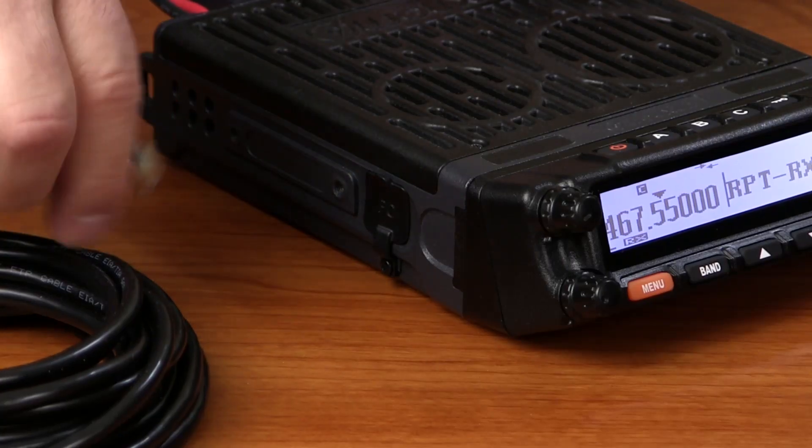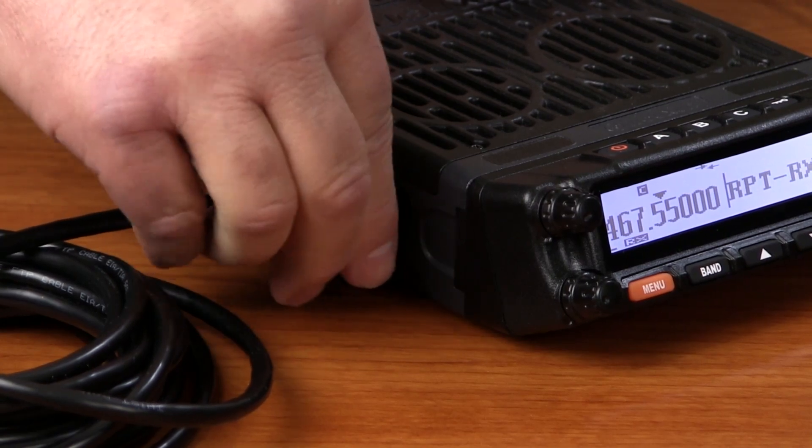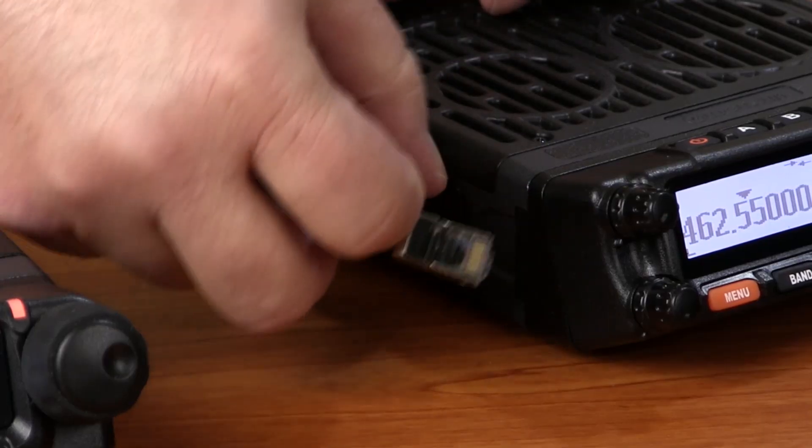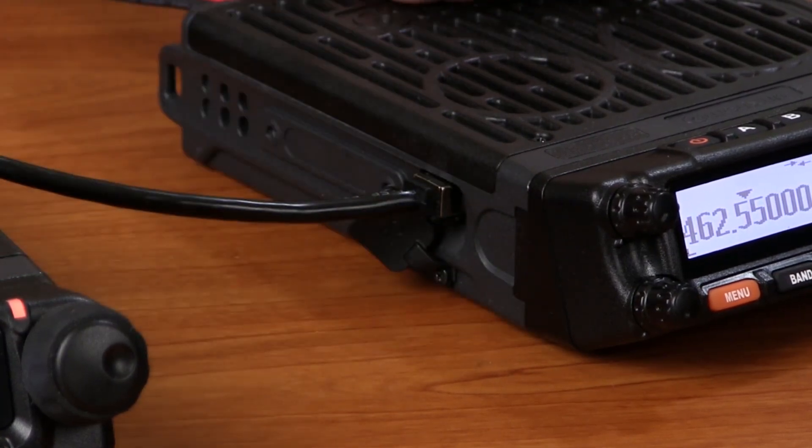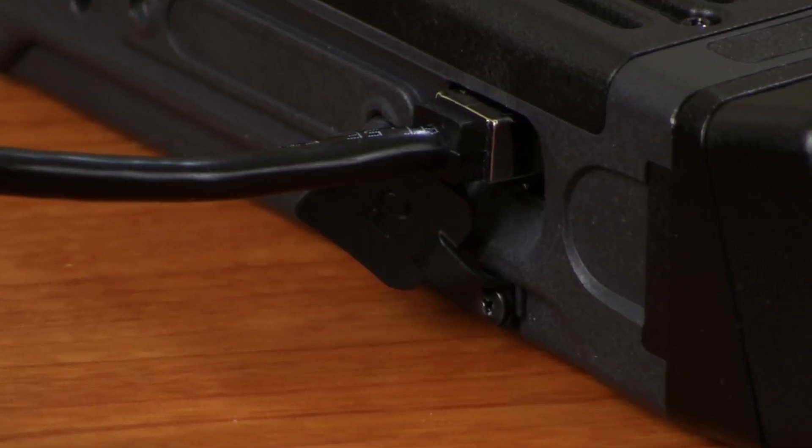Next, connect the two radios together using the 8-pin data cable supplied with the radios to the PC programming interface port located on the left side of each radio. This is the port with a rubber cover marked PC.